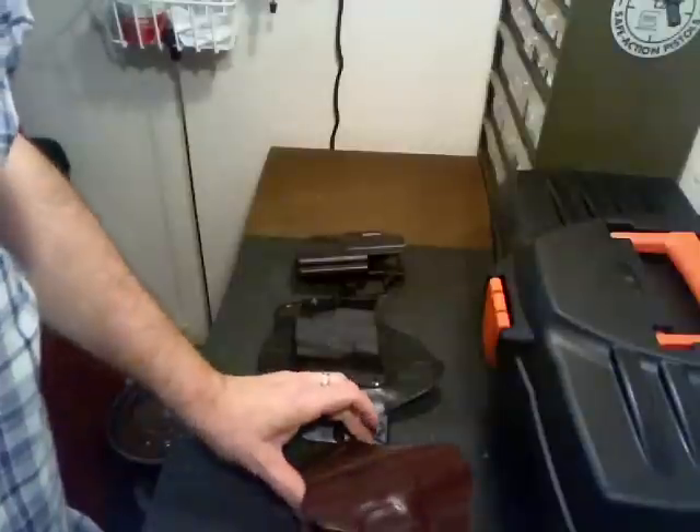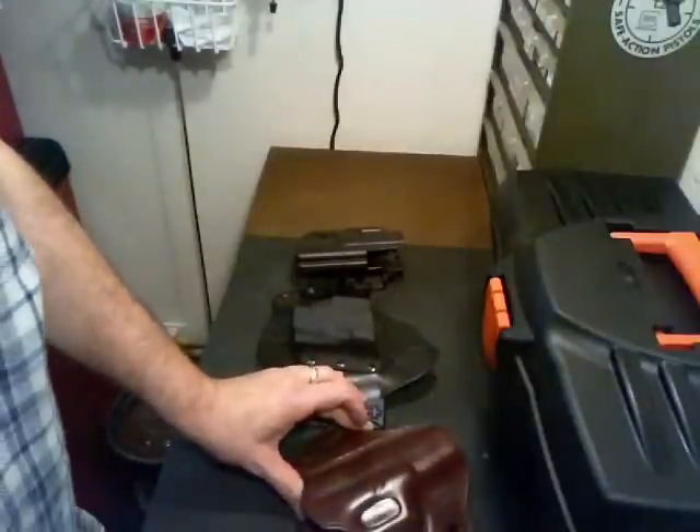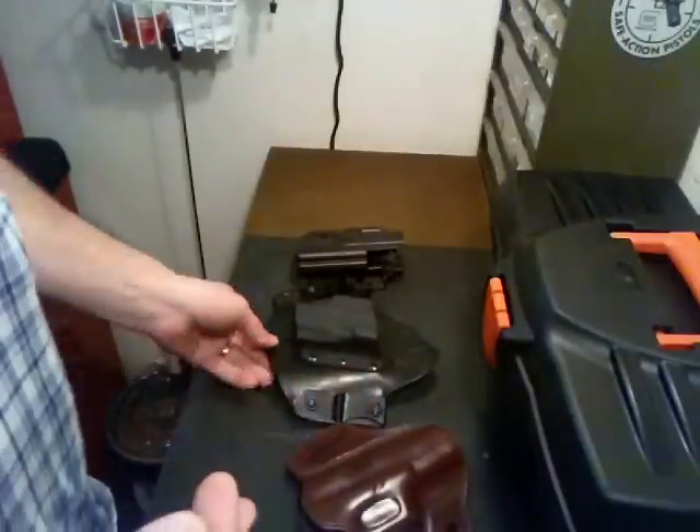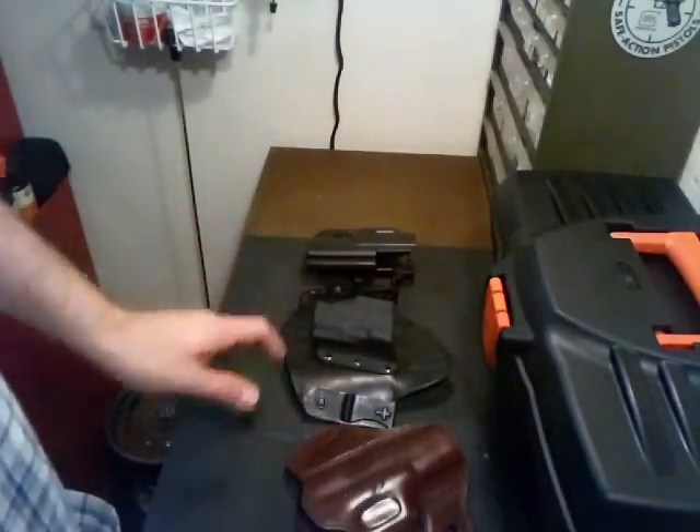I'm going to do a quick video response for Demcad's holster video. He was asking what kind of holster he should probably upgrade to or try to use. I'm going to give you three examples of what I have here.